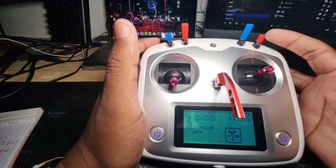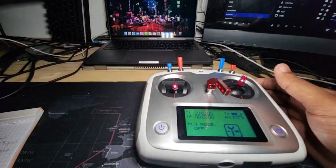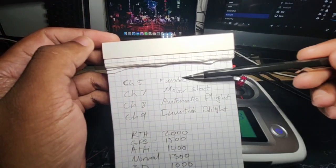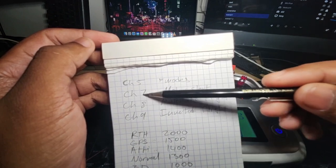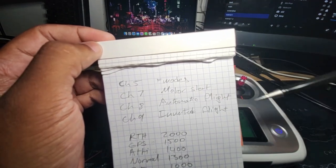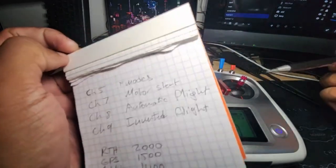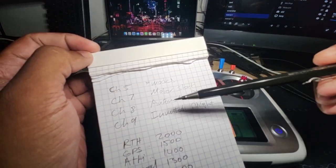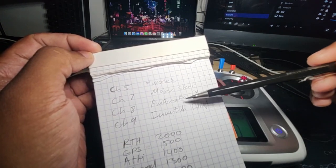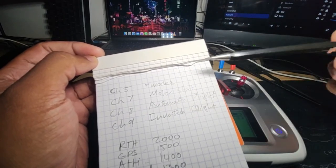There are four channels important for the flight controller. Channel 5 is the flight mode — we'll do that last. Channel 7 is the motor start. Channel 8 is the automatic flight — the figure-8 circuit flight. And channel 9 is the inverted flight. For my purposes, I'm going to cancel the circuit flight because I'm not interested in automatic flight — I'm here to learn flying, not have the heli fly for me.